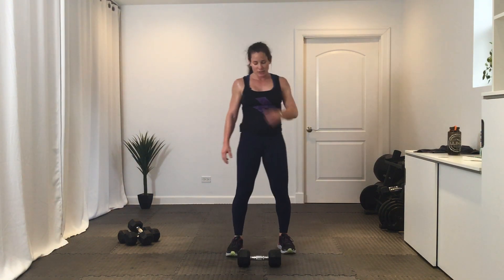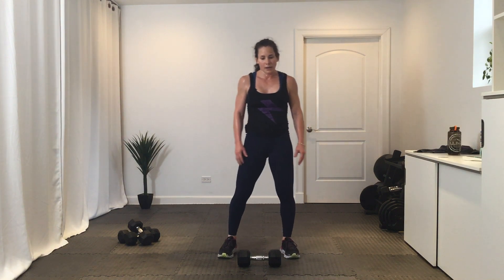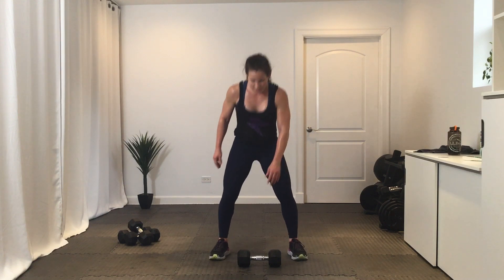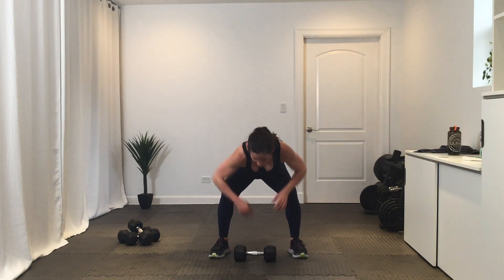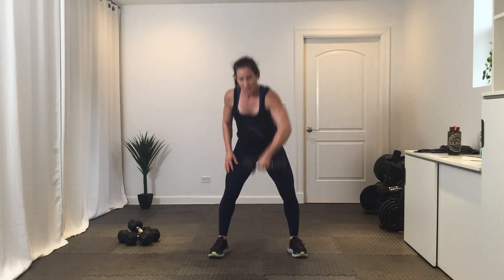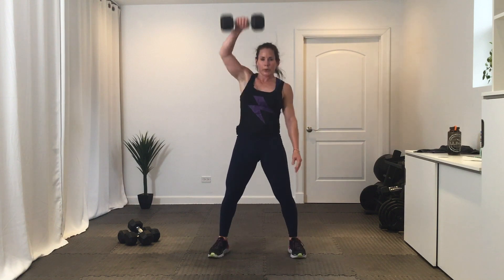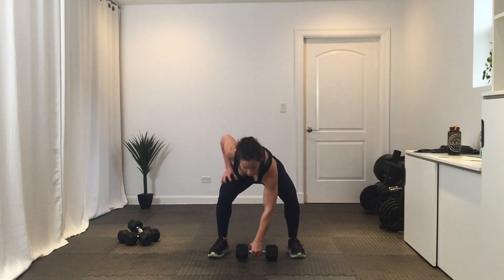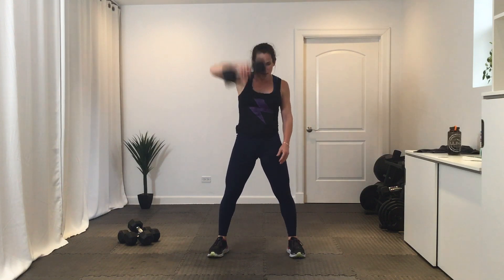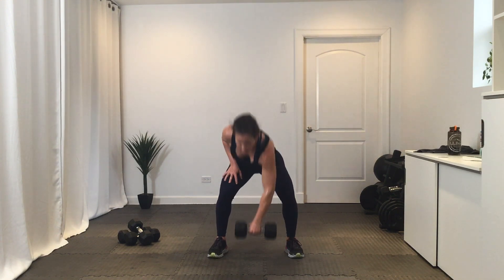Alternating snatches — get ready. Three, two, one — squat down, snatch it up, set it down, grab it with the other hand. Ten. Power move here. Break.